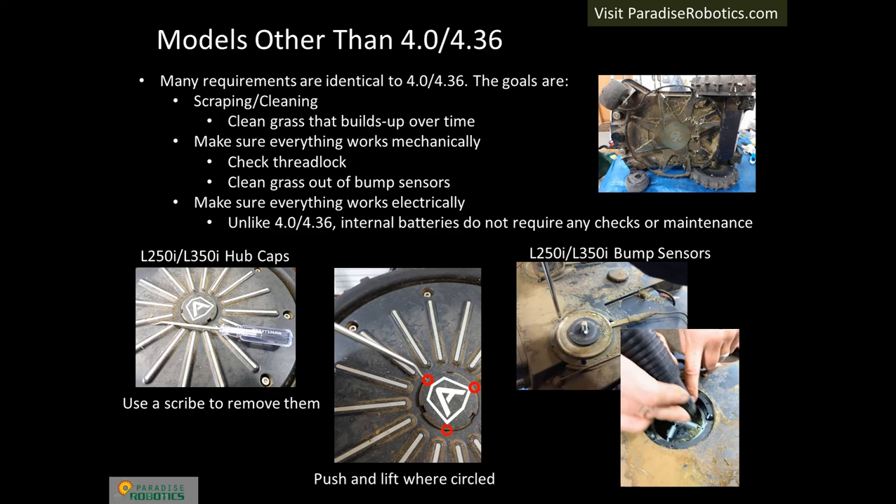L250i and 350i models have only a few differences compared to next-line models — the winter service goals are the same: cleaning, mechanical checks, and electrical checks. The 250i and 350i hubcaps do not come out as easily as the next-line models; use a scribe, push the tab in towards the A, and simultaneously lift. The tabs are located at the three points of the A. The bump sensors for 250i and 350i are under the top cover, which is an integral part of the bumping system. The magnet sensed by the electronics is at the end of the metal magnet assembly. Remove the assembly and vacuum the cavity inside — grass falls in there every season. Upon reassembly, ensure the post goes through the hole at the center of the four springs and make sure the cover's horizontal slots fit correctly over the metal protrusions on the magnet assembly. The internal batteries of these models do not require any checks or maintenance. The robot should be opened to vacuum grass that may have gotten inside and to clean the seals of the upper and lower chassis.